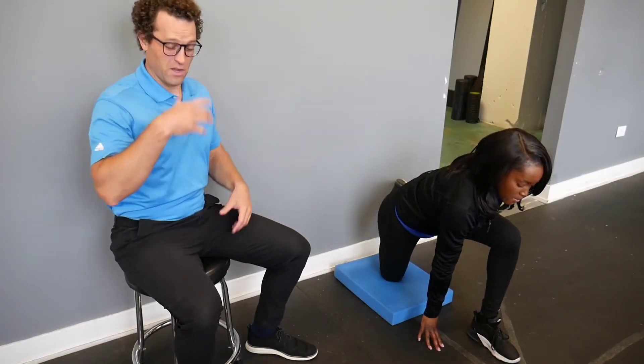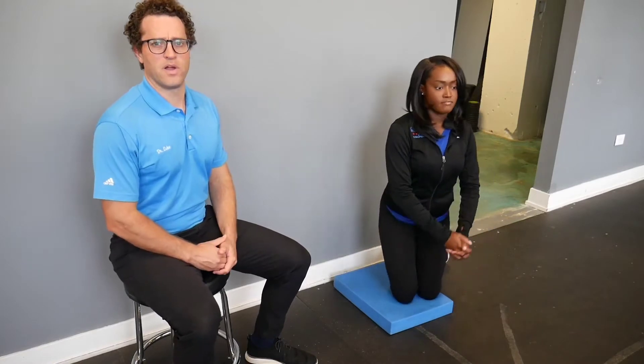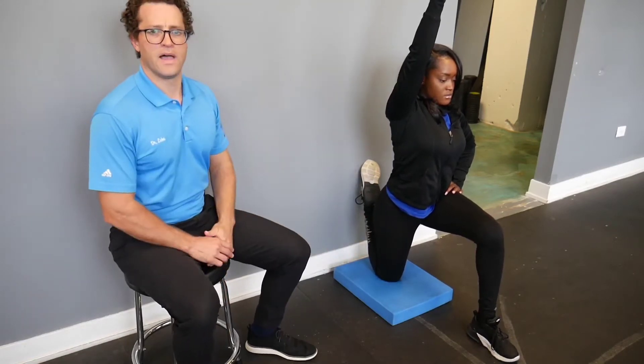If you sit for a living and find that you're really tired and limited right in the front of your pelvis, give this hip flexor progression a go. She's going to sit tall, drive through her glutes, and feel a stretch right in the front portion of that hip.